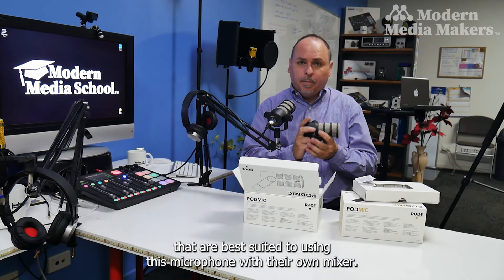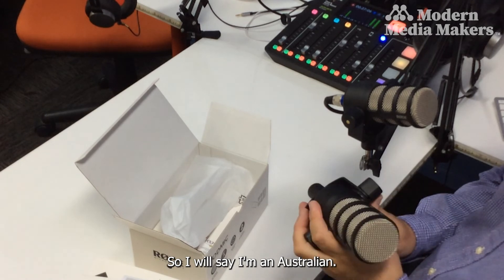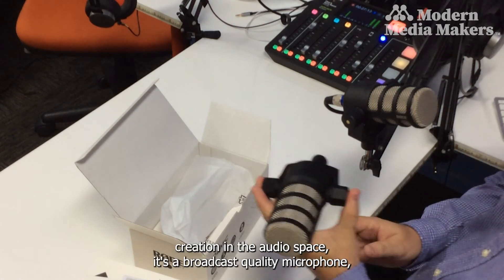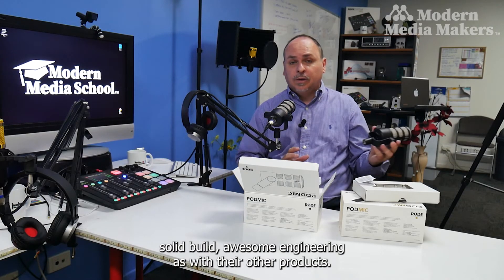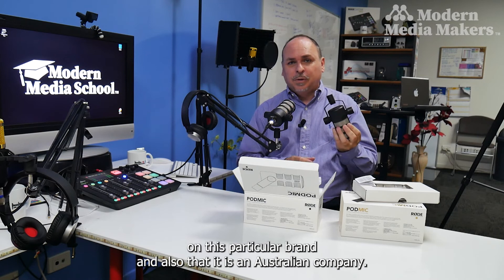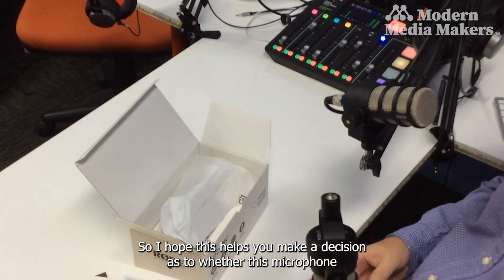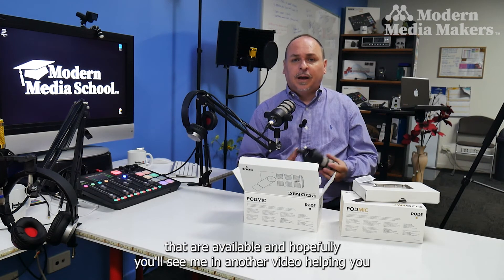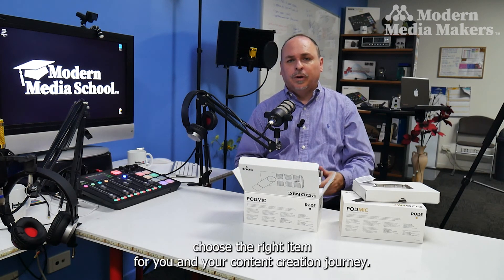I'm Australian, and this is an Australian-made product — one of the most respected in the content creation audio space. It's a broadcast quality microphone with a solid build and awesome engineering. I'm proud to share my opinion on this brand. I hope this helps you decide whether this microphone is for you, and if not, be sure to check out some of the other microphones available. Hopefully I'll see you in another video helping you choose the right item for your content creation journey.